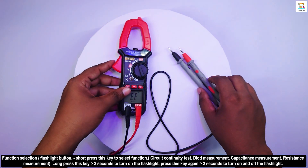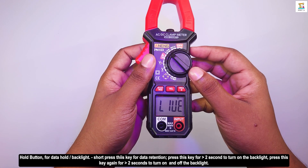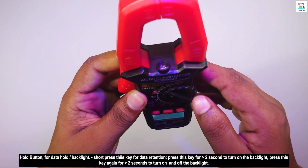By short pressing the hold button, you can hold the data. And by long pressing it, you can turn on the backlight. Press this key again to turn off the backlight.